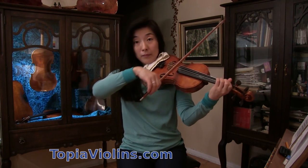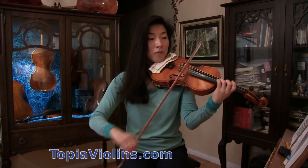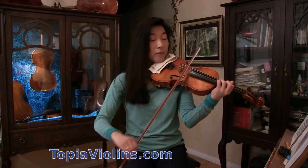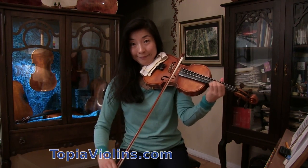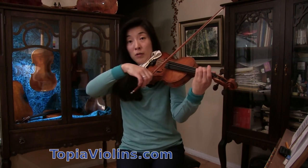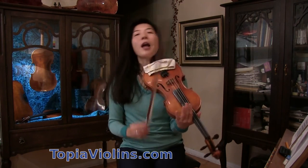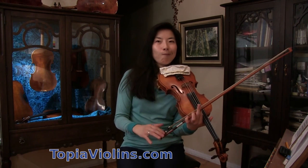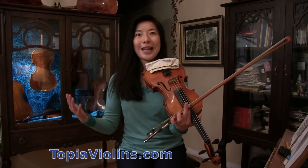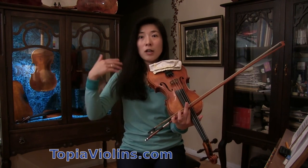Or you can play the same in the same position but make different dynamics — first time a little softer, second time a little harder. Whichever you like, but try to make both times a bit different so that people don't get too bored. You want to keep your audience entertained and excited about your playing by changing different kinds of sound color or mood.